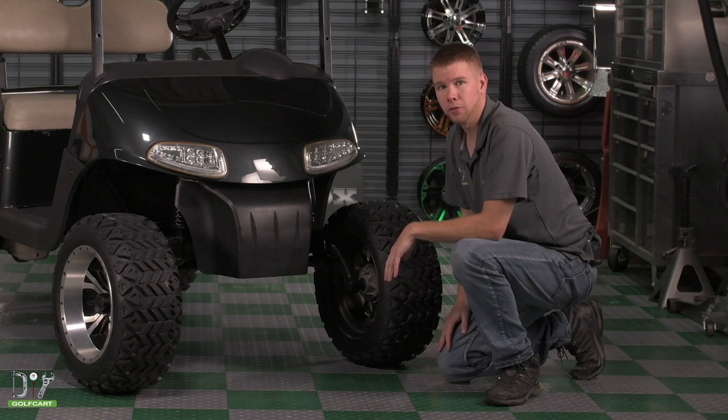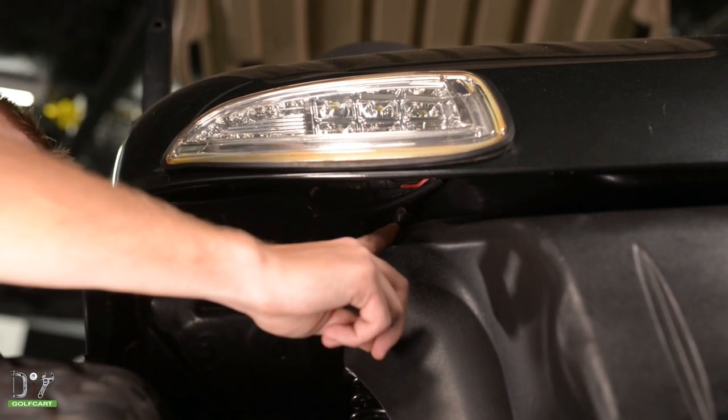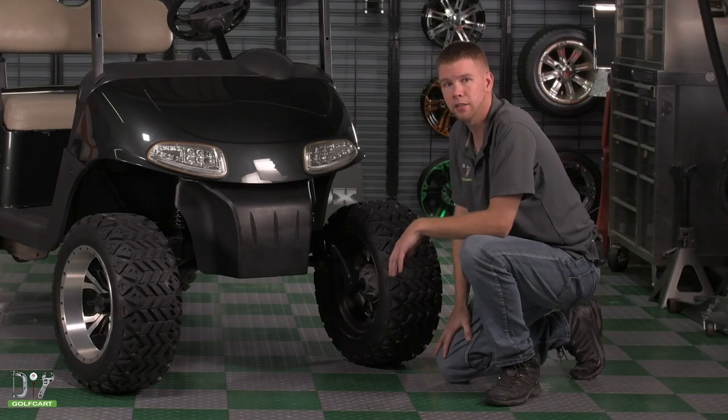The first thing that we need to do is remove the front cover. We're going to remove the bolts here and here using a 5/8" socket and 5/8" wrench.